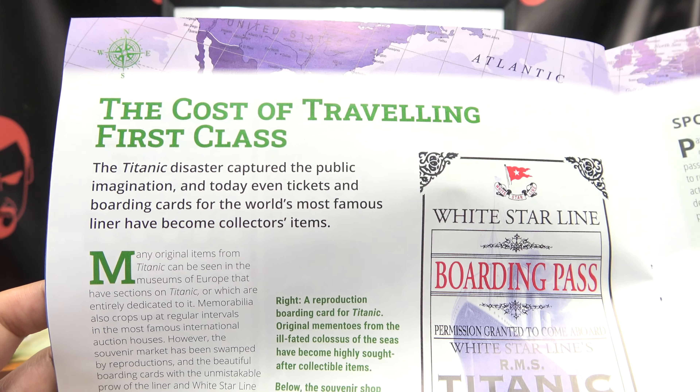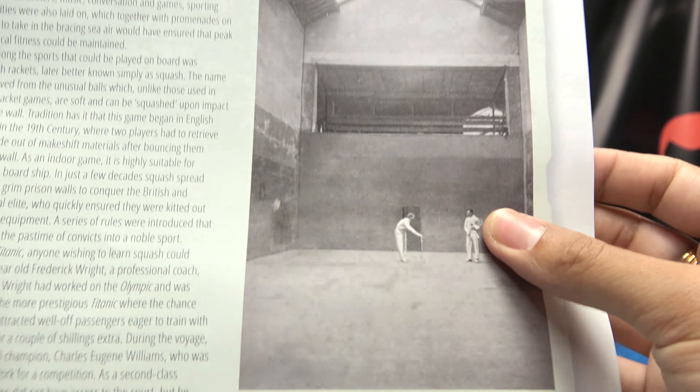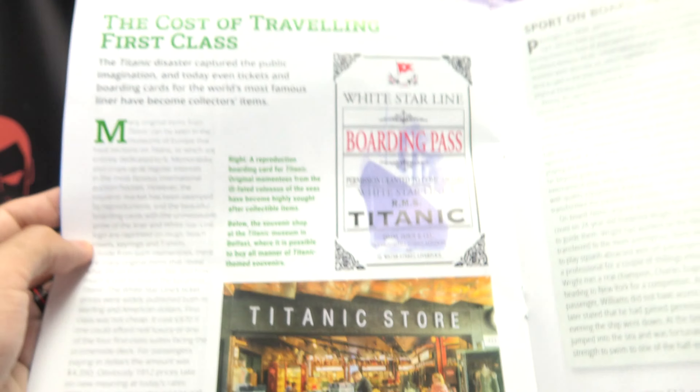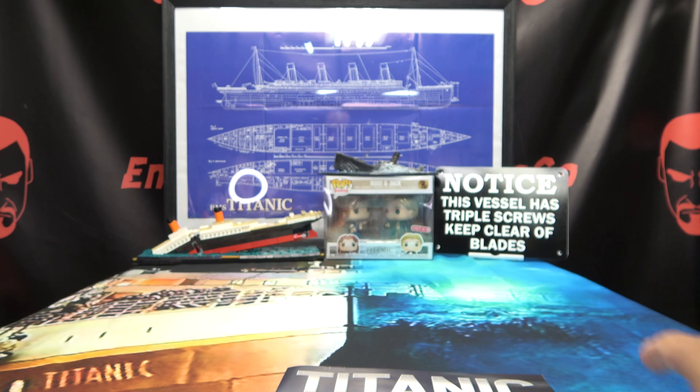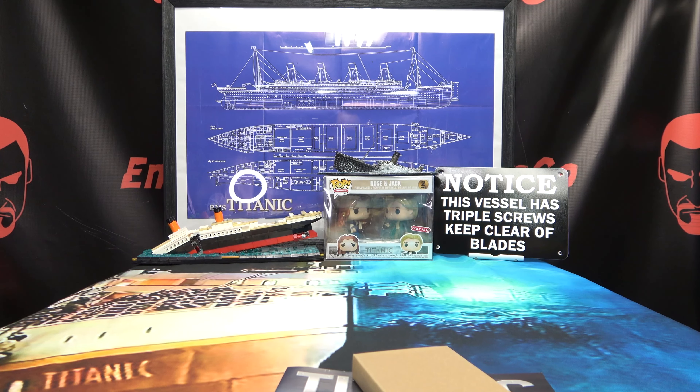Talking about some of the movies that were made about Titanic. The cost of traveling first class. Squash — because you want to play squash, why not, Titanic store. And then we have our instructions and our parts and all that good stuff, so there you have the magazine.